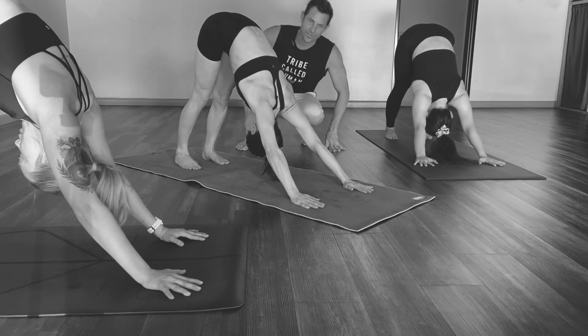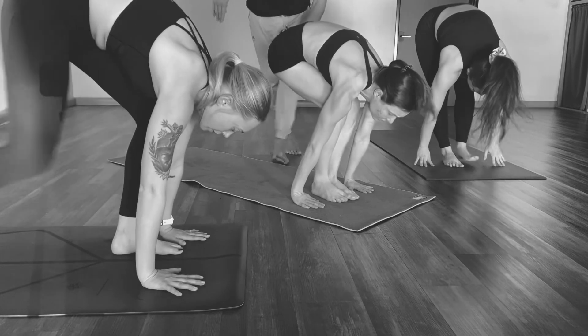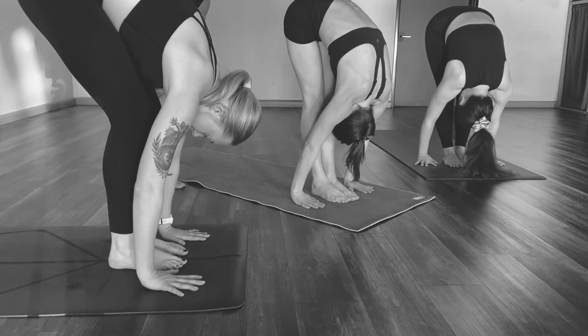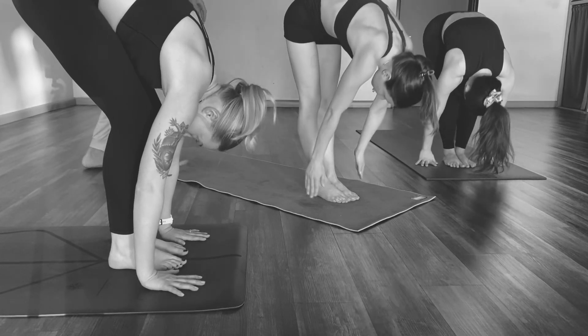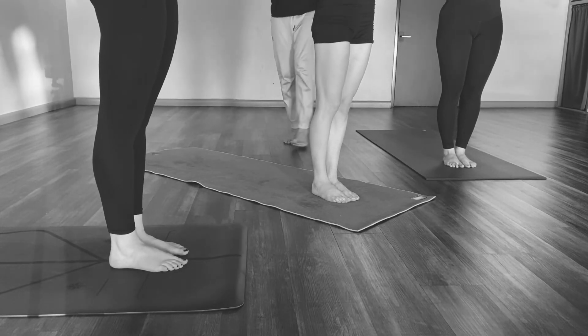Then just bending your knees to come forward — it'll be a similar shape with the feet in between the hands. The exhale folds, and then the hands will come away from the mat as they stand back up. Samasthiti.